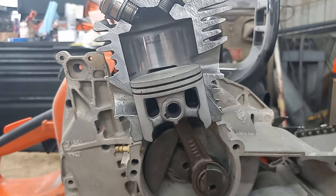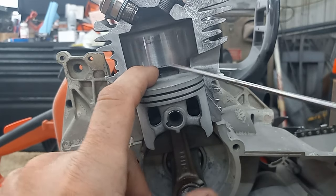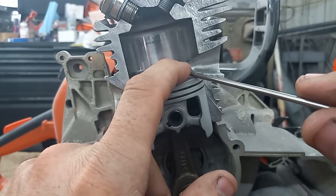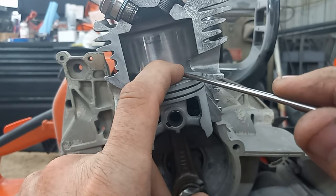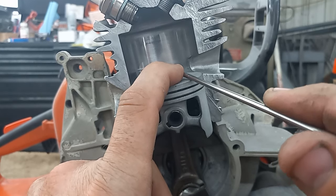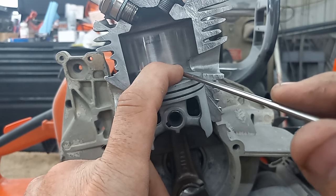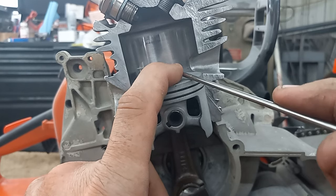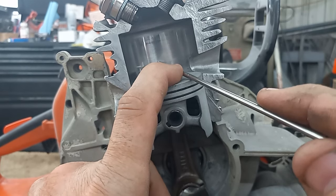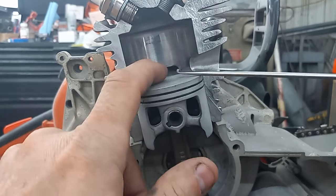I've taken saws where I started at about 26-27 degrees of blowdown and did nothing but raise the exhaust roof. I took one saw from about 26.5 degrees, brought it to 25, retuned as needed, then went from 25 to 20. That saw snapped like lightning, sounded amazing, but I put it in the cut and it would fall on its face — it had no power in the cut. Then I went from 20 to 17 and it got even worse. That's my experience with reducing blowdown.